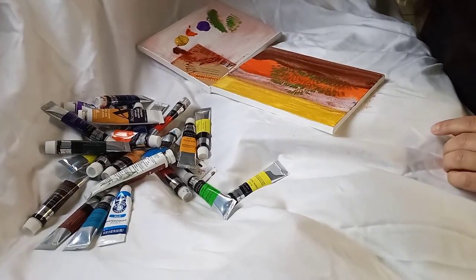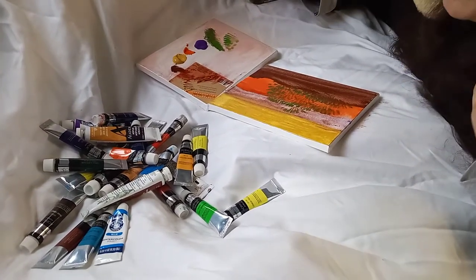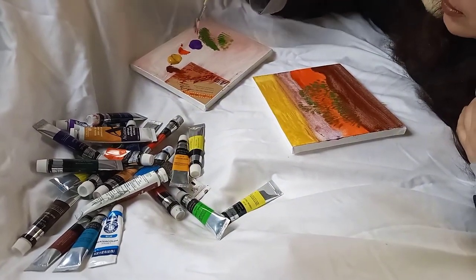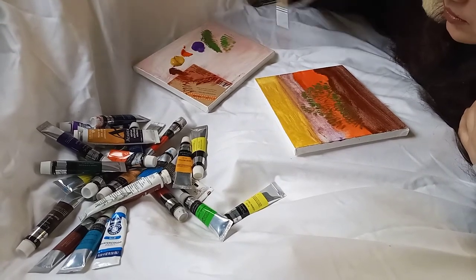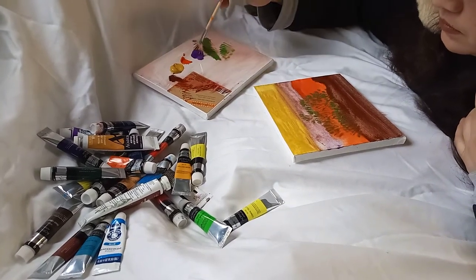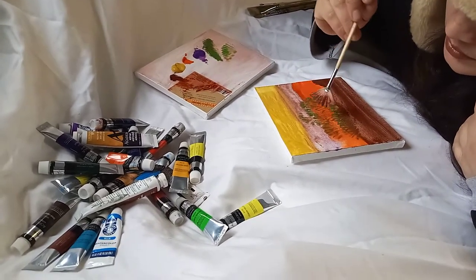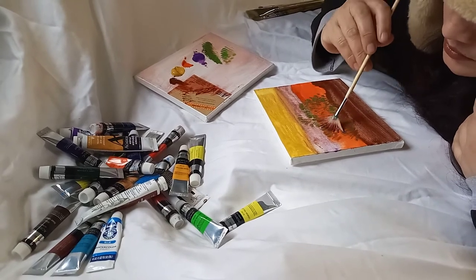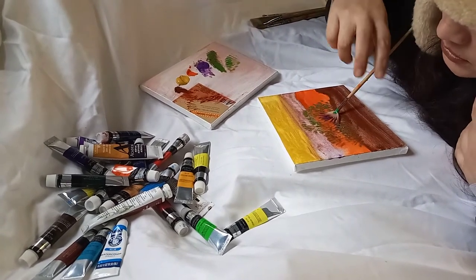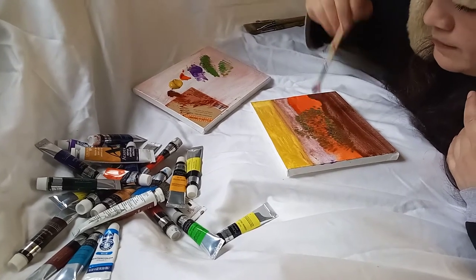I'm gonna wash it again. Let me know in your comments what you think it is that I'm doing. I have to use this kind of brush. Even if you make mistakes you could always fix them, like me.